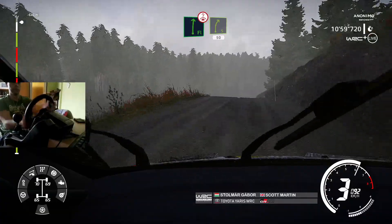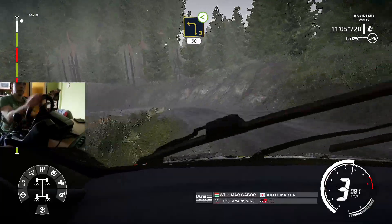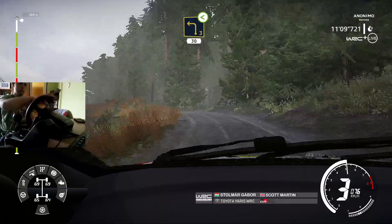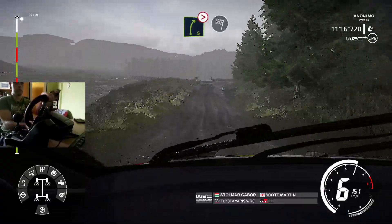Right 5, 50, over crest. Left 3, small cut, opens, over crest, 30. Keep middle, jump, over crest. And right 5, tightens, 4, long, for finish.